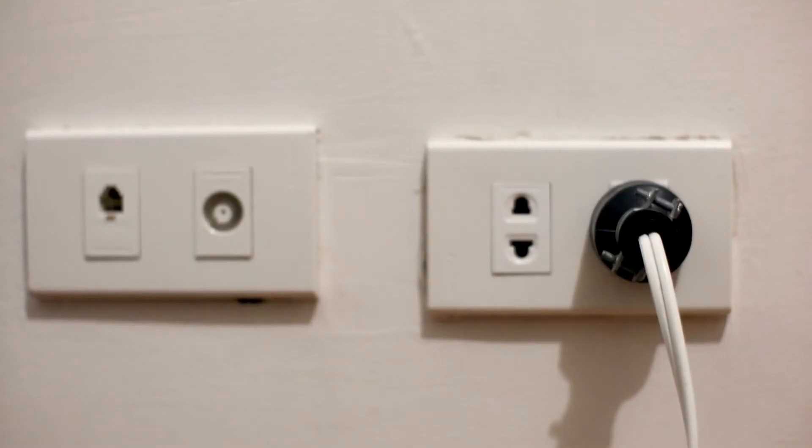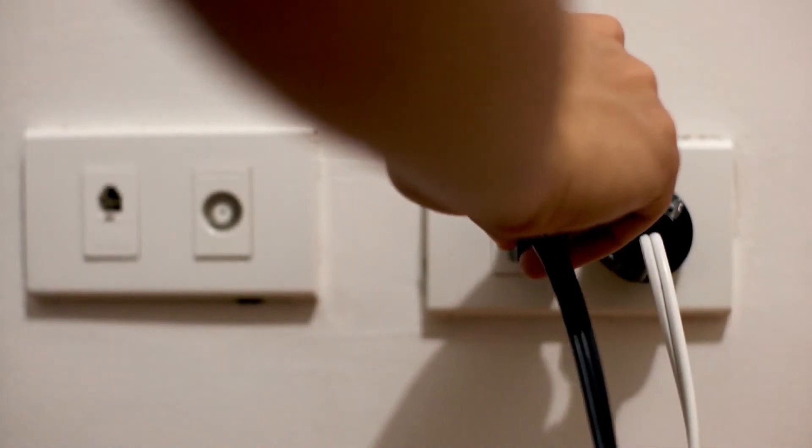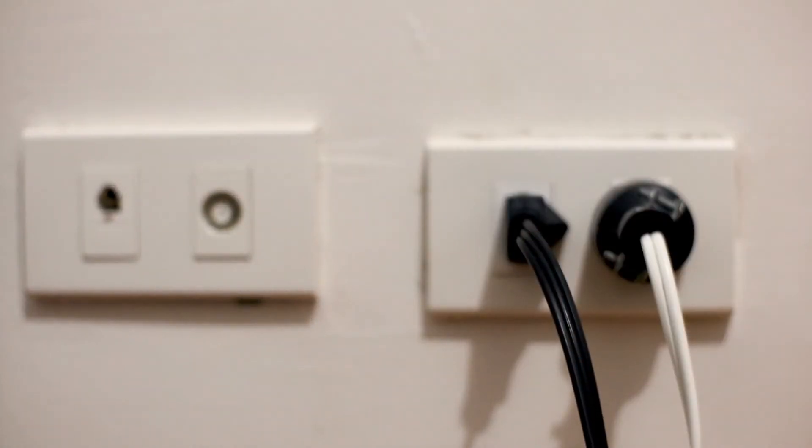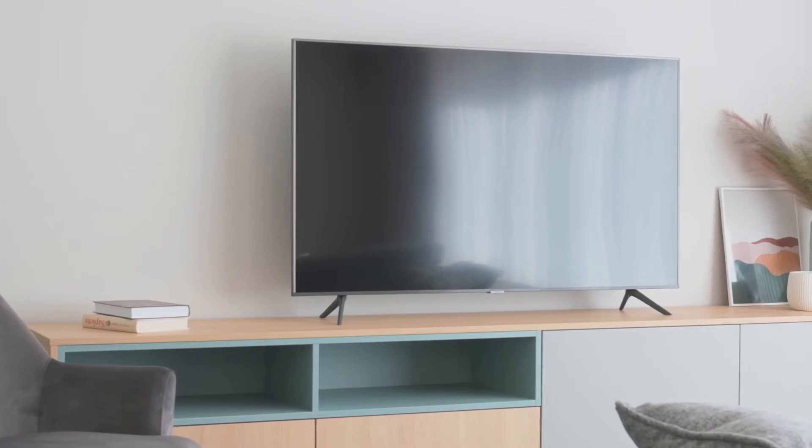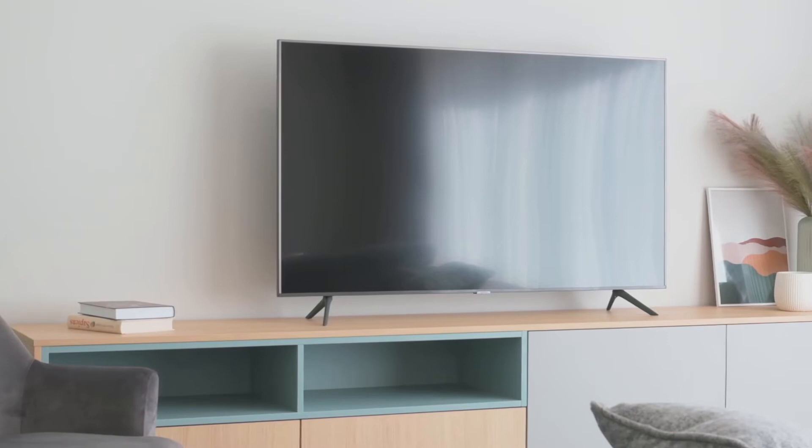The next method would be to plug the TV into a different wall outlet — not the one you have it plugged into now, maybe into a different room even. You might have a particular wall outlet that went bad, and doing this will make sure that you're getting the correct power source to your TV.